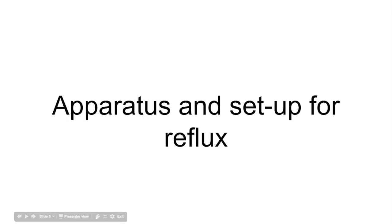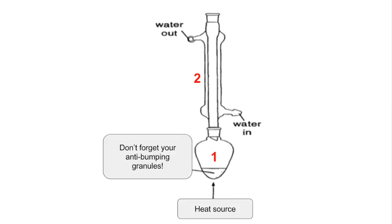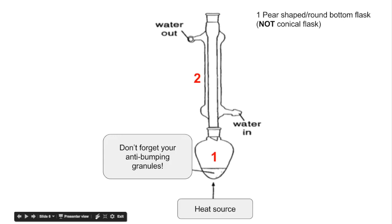Looking at the apparatus and setup for reflux — it's a lot simpler. Again, we've got a pear-shaped or round bottom flask, not a conical flask. Use the same heat source as before, and don't forget your anti-bumping granules for smooth boiling. The condenser is number two — remember, water goes in at the bottom and out at the top so it fully fills with water and you get effective cooling of the vapour. Notice there is no stopper in this setup; you don't want to seal it off. The vapour condenses before it gets to the top and just falls back into the flask.